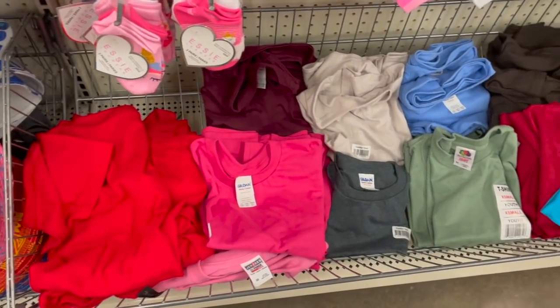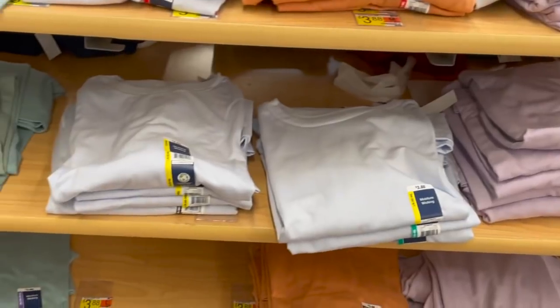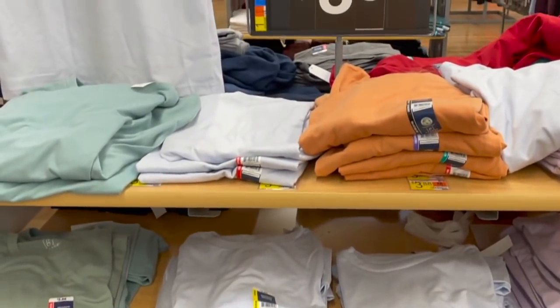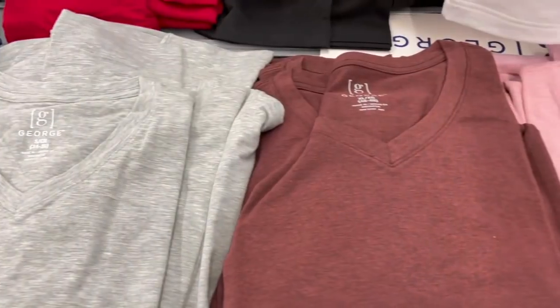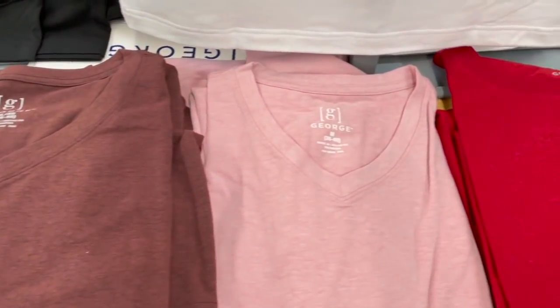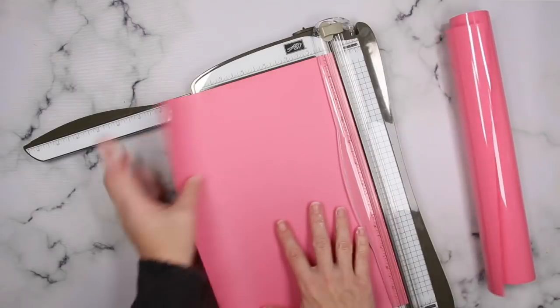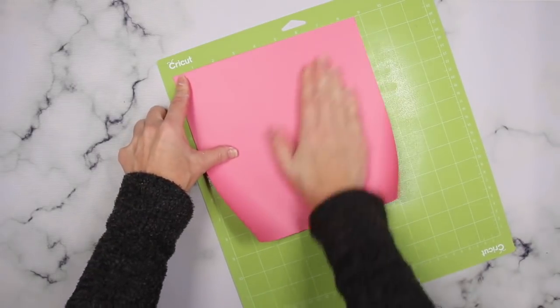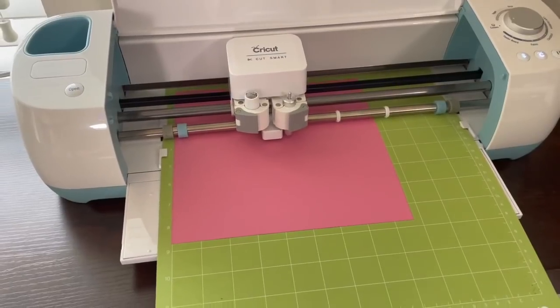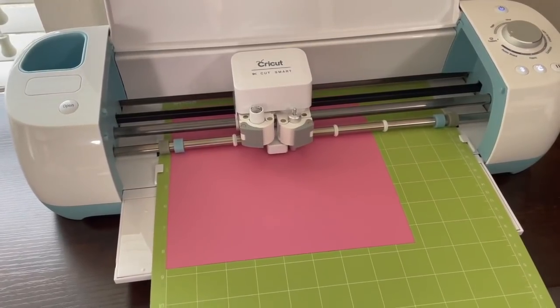Shirts are one of my favorite things to make using my Cricut. Dollar Tree does carry t-shirts and I fell in love with this green color they have, but they didn't have my size, so I headed to Walmart. They also have some really fun colors in a v-neck and I picked up the pink one for a future project. I knew I wanted a spring-colored shirt so I'm using some pink iron-on vinyl. When working with iron-on vinyl, make sure you put the shiny side down and hit mirror image. It cuts normally — it's a fantastic, easy product to work with.